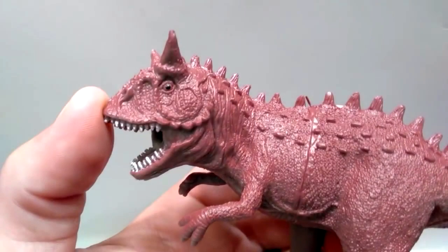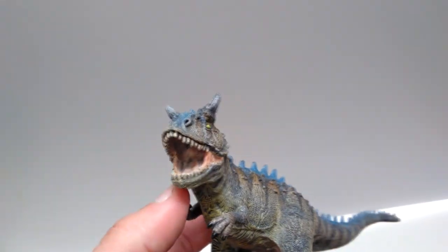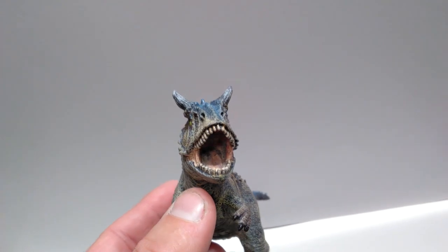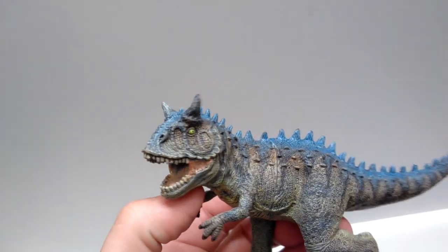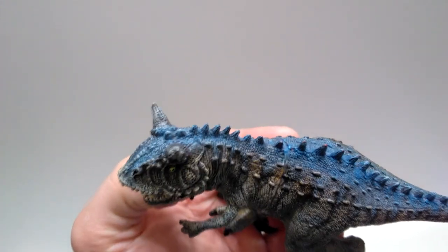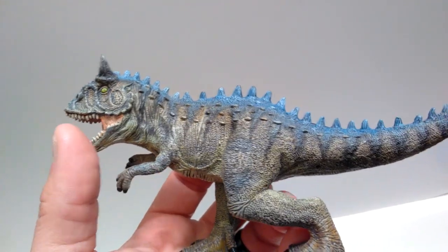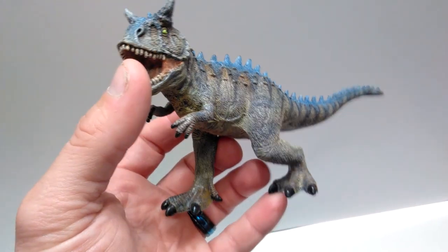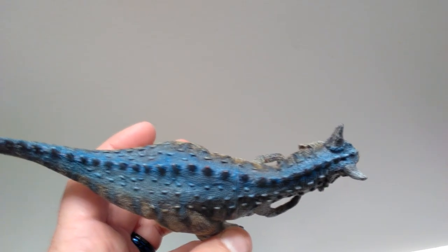Here is the Carnotaurus — the original — and now my repainted version. I kind of like the look of it and how it turned out. It looks kind of nifty; it's got an interesting look to it now that I've painted it up with a different paint scheme. Gave it a little blue and everything, made it look kind of neat. It is quite clearly a Schleich knockoff, so I didn't want any paint scheme that was remotely similar to the actual Schleich, and this is the paint scheme I came up with — hopefully you like it.